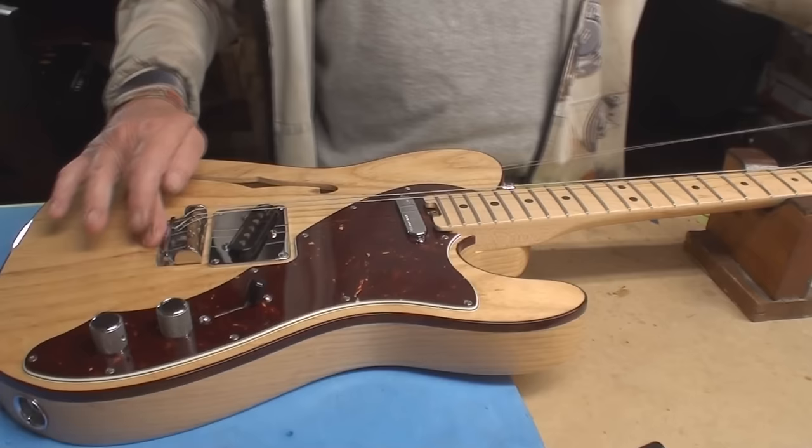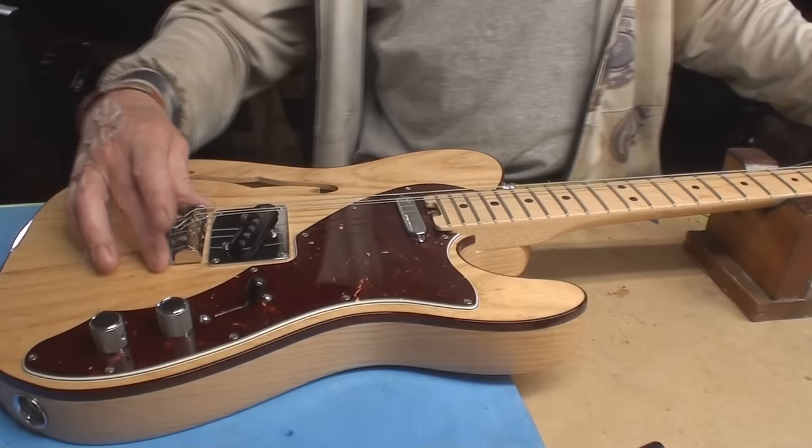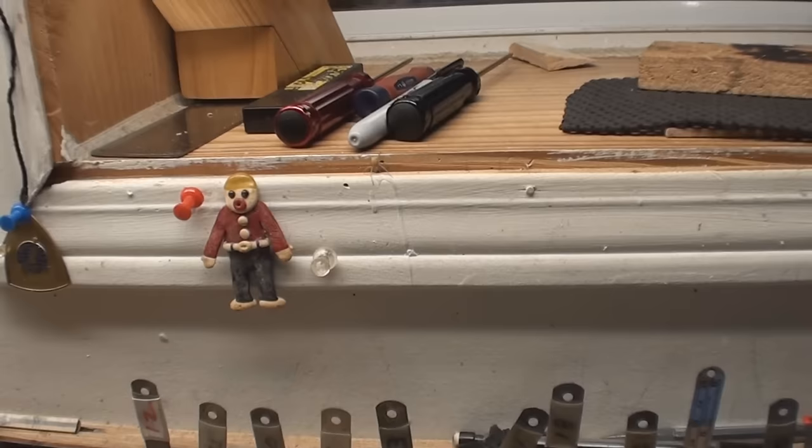Is this like a brain fart? Or is it because it's a Thinline they didn't want to string through? I'm not understanding - I'm sorry Fender, I don't get it.